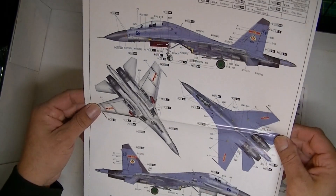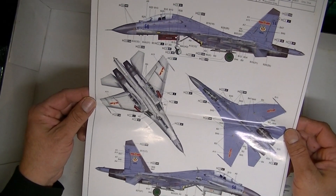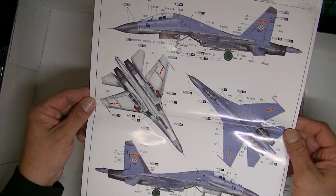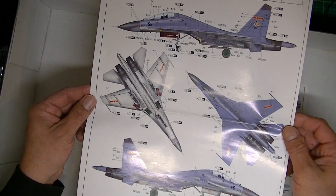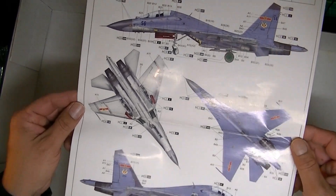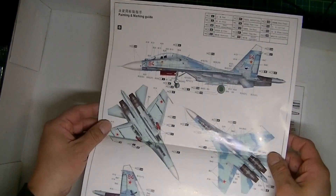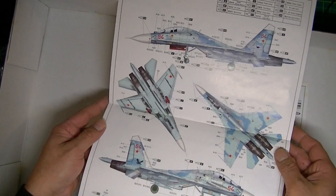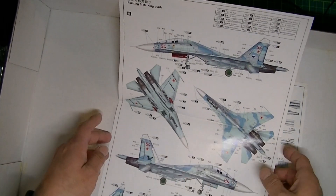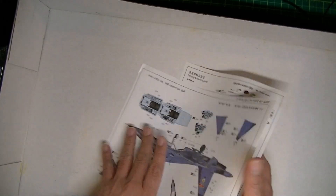These are all Mr. Color and Acura's Hobby Color. Flip it over — look at that design. And that's the whole box.